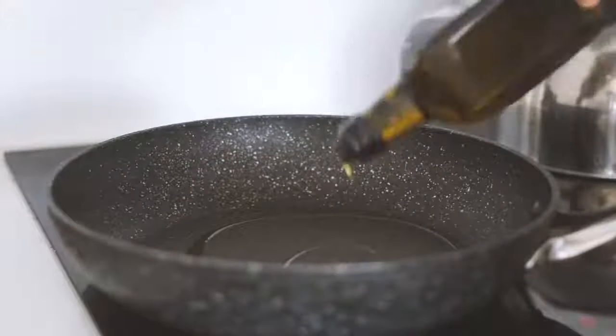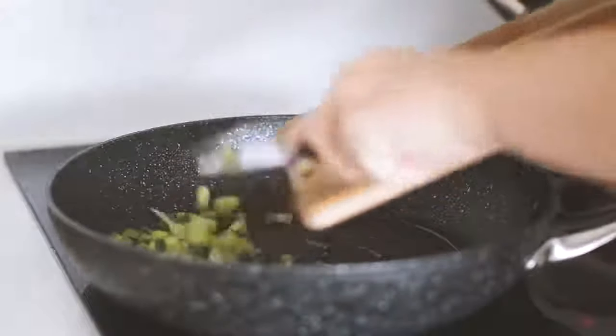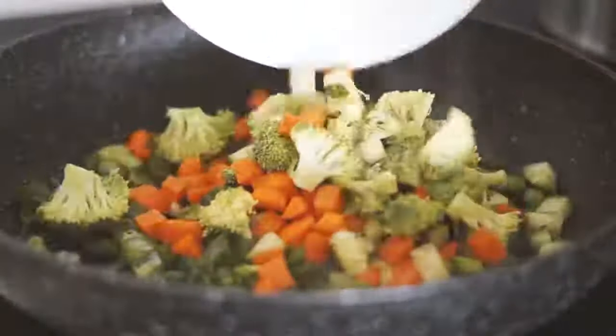Good morning my beautiful friends and welcome to a week of vegan breakfasts. All of the recipes will be written down in the description below. First we're starting with Sunday.